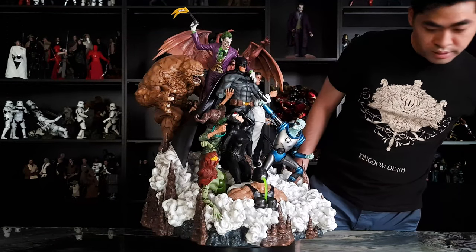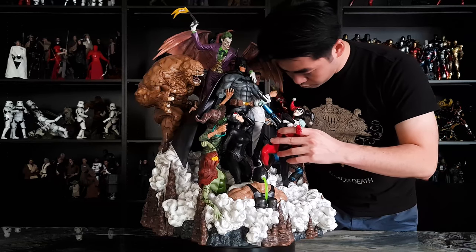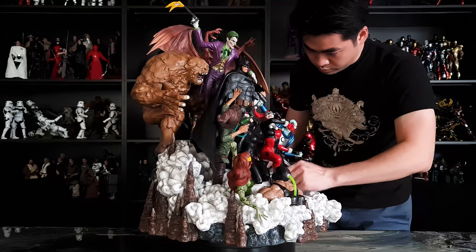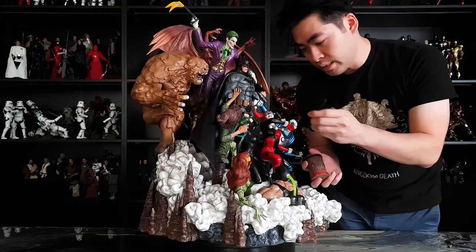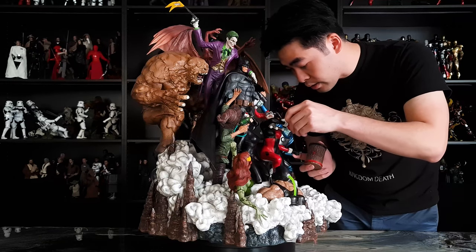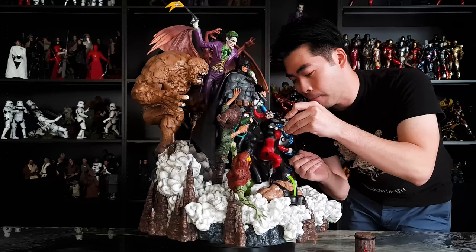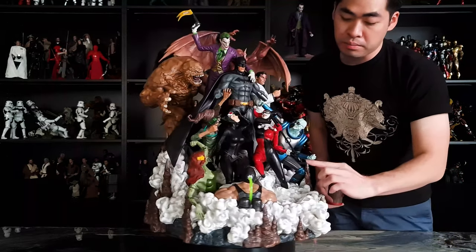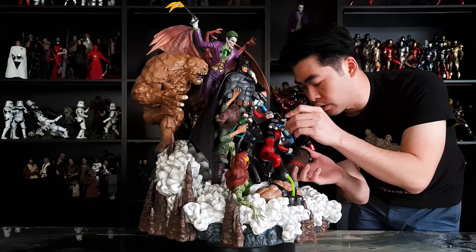In front of Mr. Freeze is Harley Quinn. She also comes with a mallet — the pole goes through the wrist and comes out the other end. You have to be very careful not to scrape the paint application on her gloves. Once the metal peg goes through the other end, you're ready to slide the mallet in.